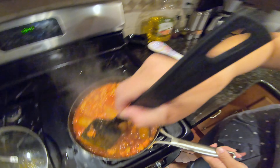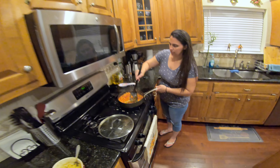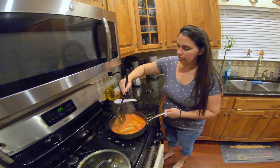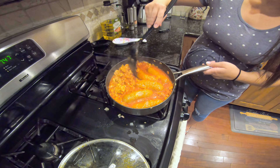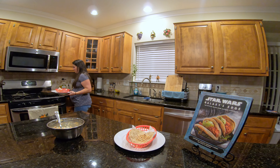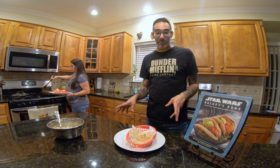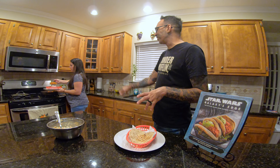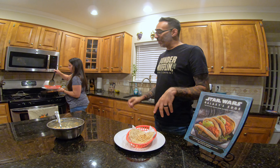Is it done? Not yet. Alexa, what's my timer at? Almost seven minutes. Coming along, Ronto Wrap. So it's done at 15 minutes — the sausage is at the correct temperature. We let it simmer and we're now putting them together.